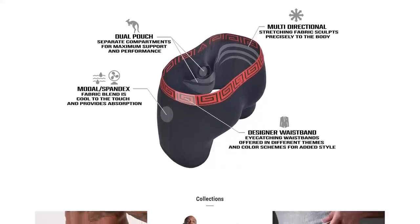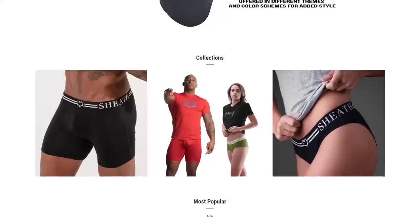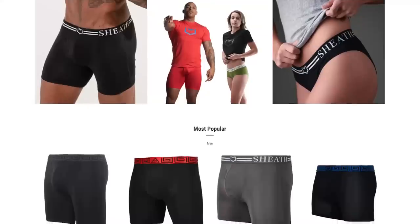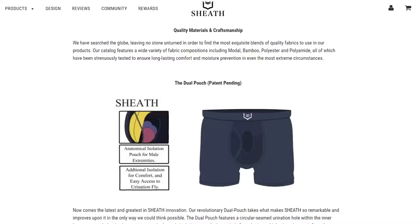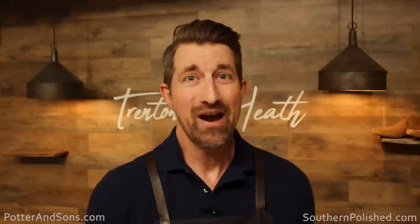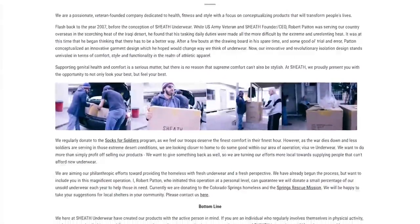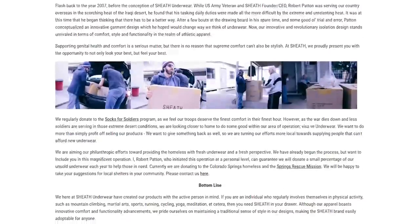What makes Sheath underwear so different is it separates the twigs from the berries, if you know what I mean. Sheath underwear has a perfect anatomically ergonomic design for your package — it keeps things from sticking down there and allows air to circulate, keeping it cool and fresh all day long. They have new bamboo and mesh options. I've been wearing Sheath underwear for a couple of years now and it is hands down my favorite. It's super comfortable, soft, the pouch does work. They donate money to homeless and abused animal shelters and also give back to soldiers who are mentally ill and physically disabled.